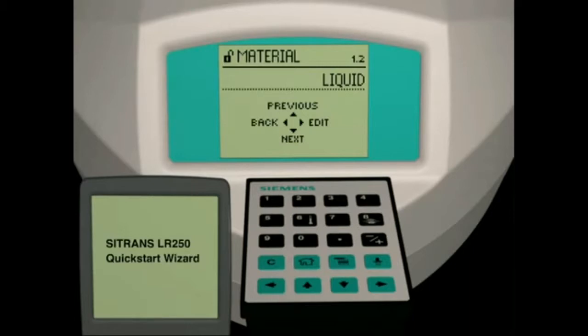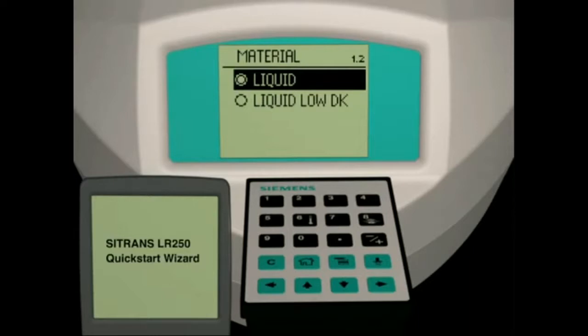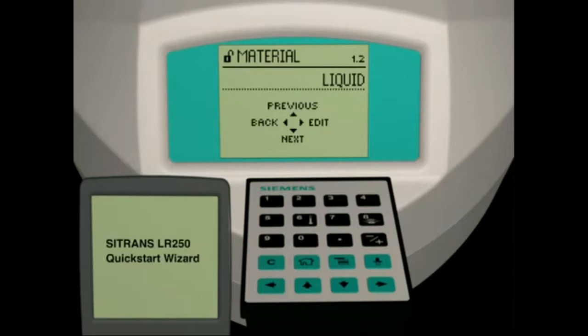Parameter 1.2 is the material setting. Press the right arrow key to enter parameter edit view. The LR250 has two material settings available: liquid or low dielectric liquid. The low dielectric liquid setting is used when the measured liquid has a dielectric value less than 3. The default material is the liquid setting, indicated by the solid radio button next to the type name. In our application, the measured liquid has a dielectric value greater than 3. Press the right arrow key to select liquids.